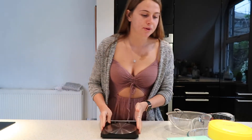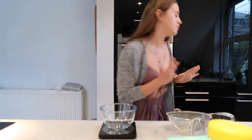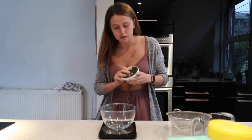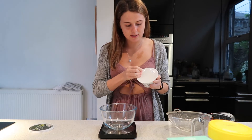While the coffee is brewing, we're going to get the bowl and add the ricotta. We're going to put 150g of ricotta into the bowl.